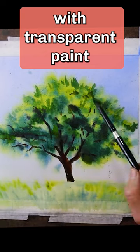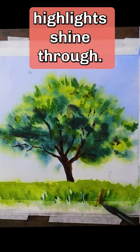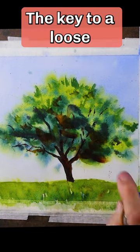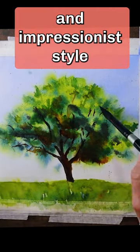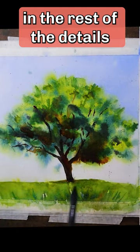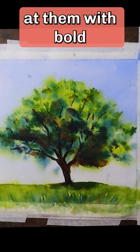Glaze with transparent paint to add texture and depth. Let some light highlights shine through. Don't try to paint every detail. The key to a loose and impressionist style is to allow the viewer to fill in the rest of the details where you have only hinted at them with bold brush strokes.